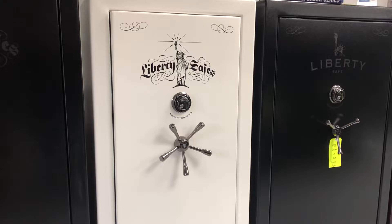On the outside, the step up on the Lincoln is going to be some of the more ornate lettering on the outside, some more scroll work for the Liberty Safe section at the top of the lock there. You also get a mechanical lock, which is going to come standard, and the five-spoke handle on the outside.